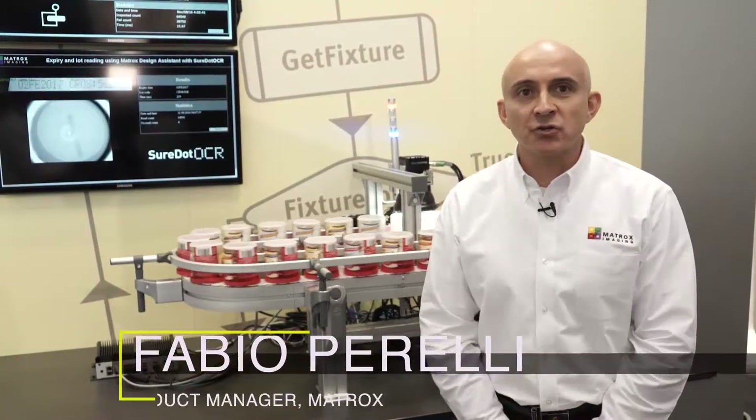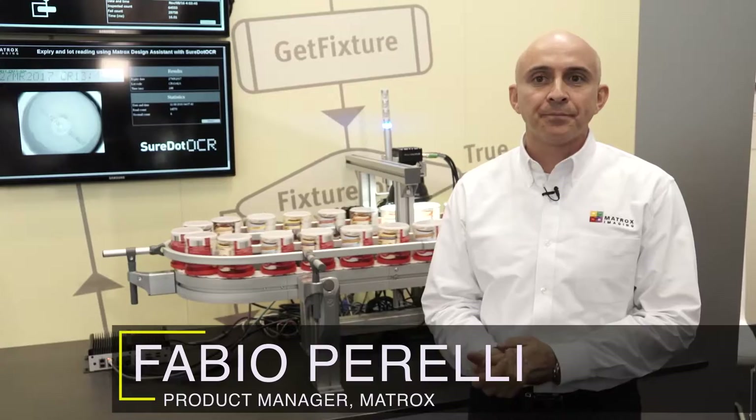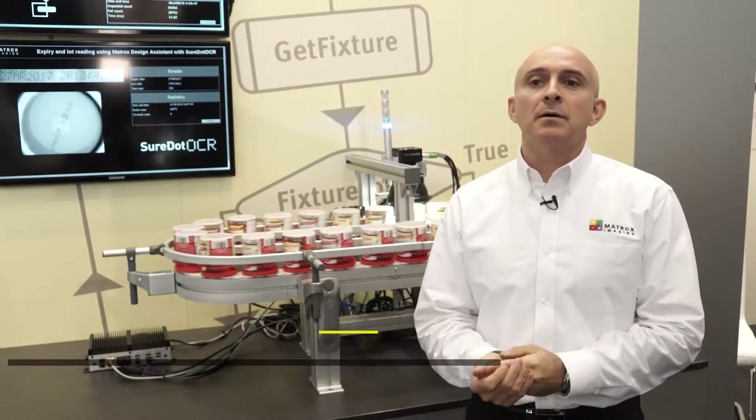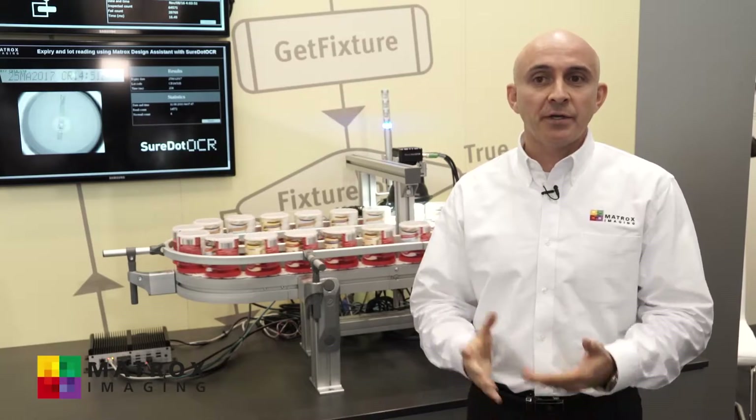Welcome to Matrox Imaging at Vision 2016. My name is Fabio Perali and I'm a product manager. My colleague and I are going to give you a quick tour of what we have here today on display.